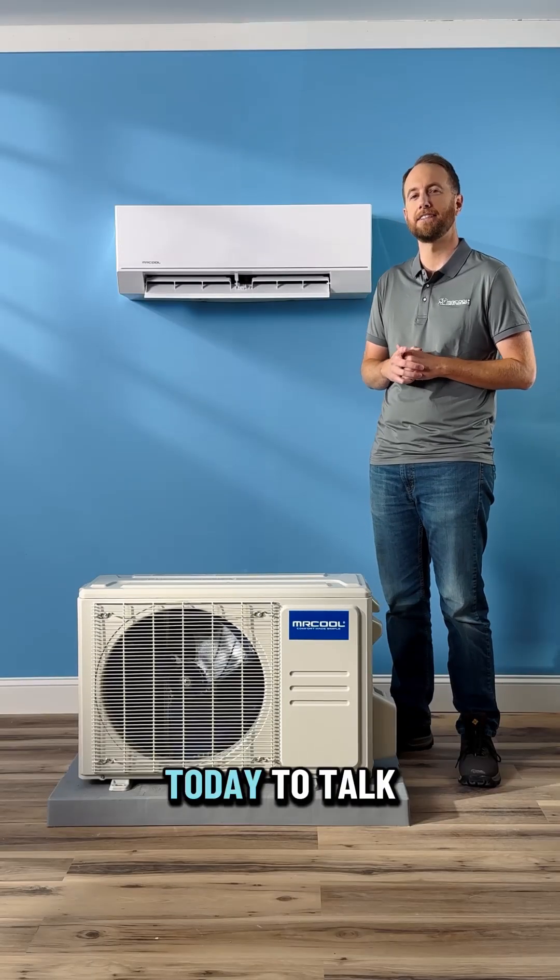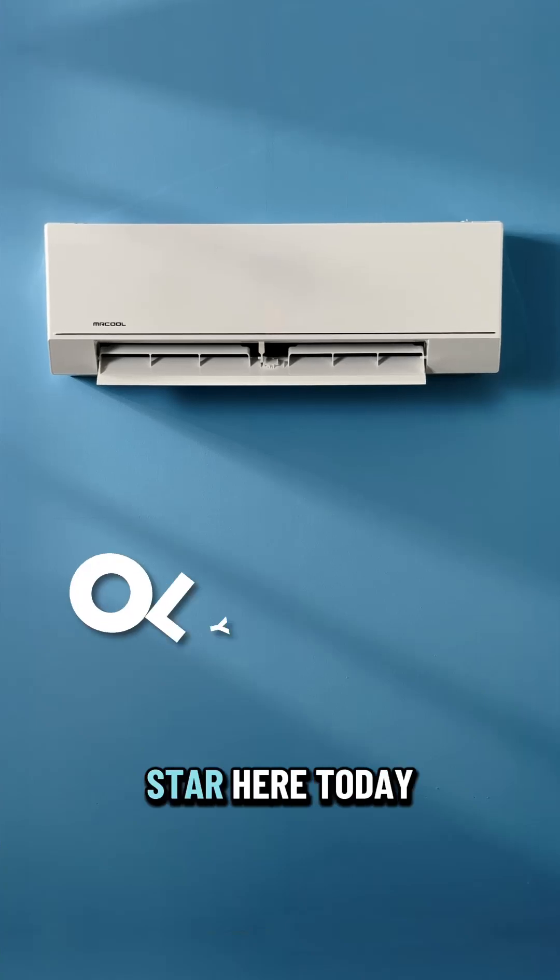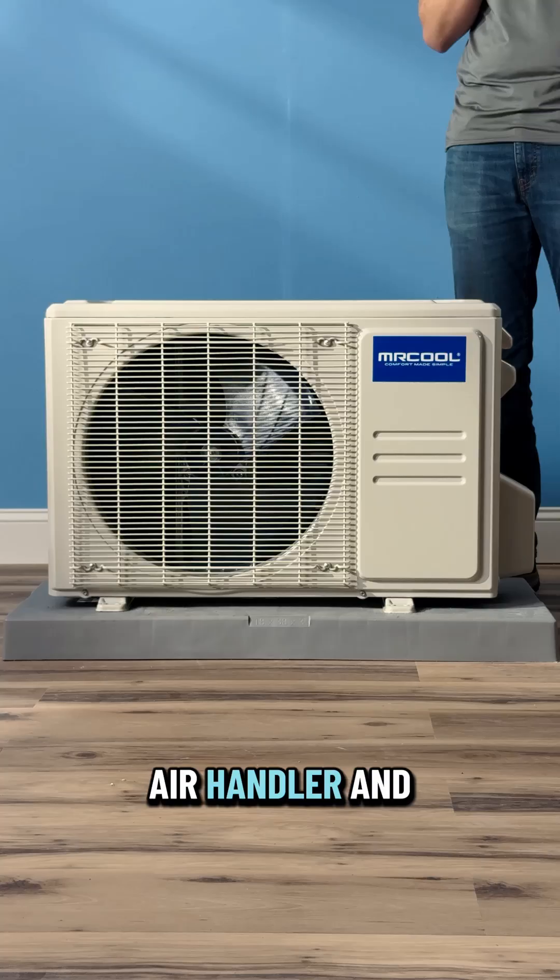Hey, this is Alex for Mr. Cool, and I'm here today to talk about the Olympus Series Mini Split Heat Pump. We have the Single Zone E-Star here today, featuring the Indoor Air Handler and the Outdoor Condenser.